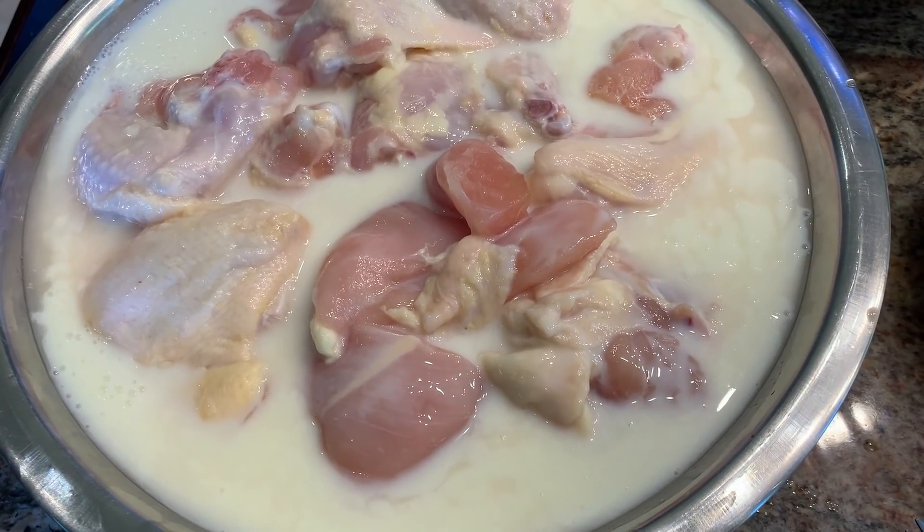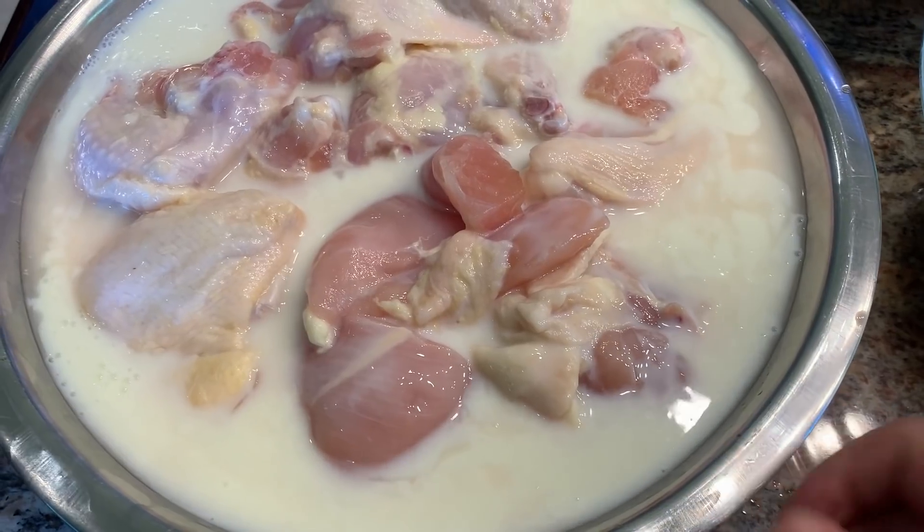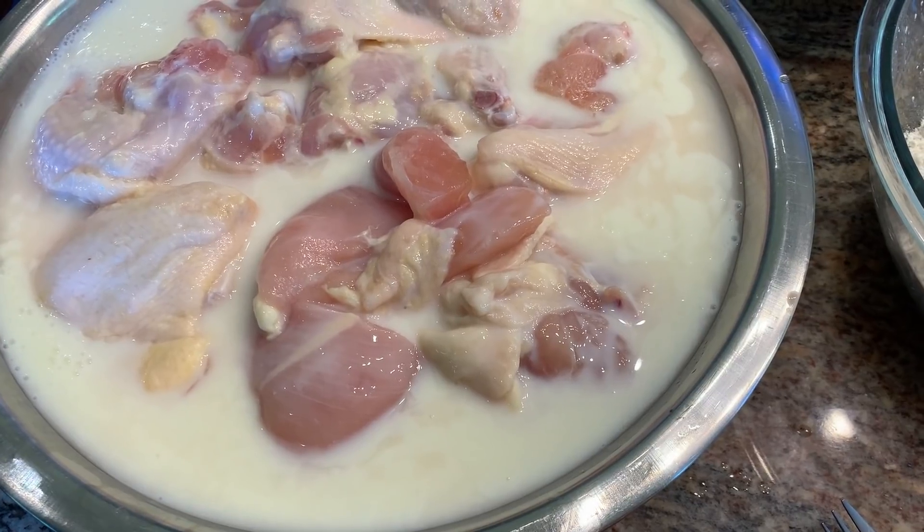It's the next morning. I took the chicken out of the brine and rinsed it off. Now I put it in a bowl with some buttermilk and I'm going to put this back in the fridge for four to six hours.